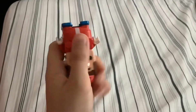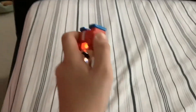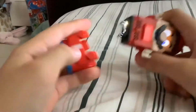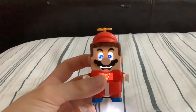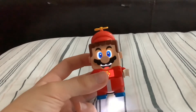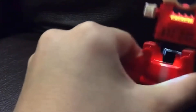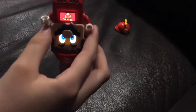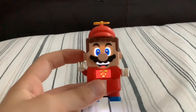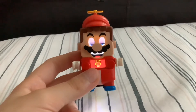I remember doing it one time where I took off the suit and it was still going — it was actually really cool. That's the Propeller suit. I actually have a clip of it flying up in the air — so I kind of broke LEGO Mario and it just kept going until I turned him off. Anyways, let's move on to the Cat suit.